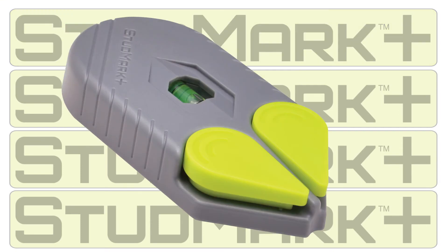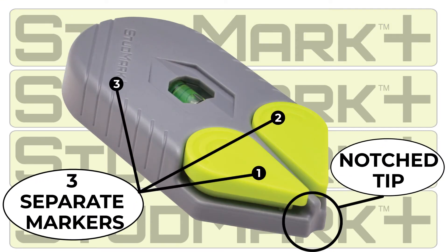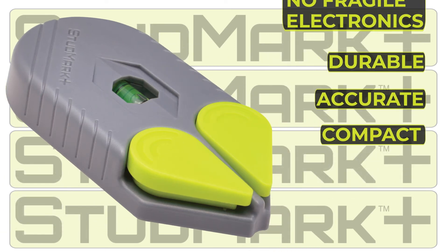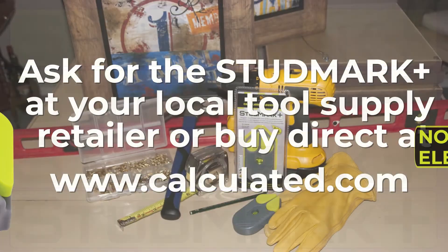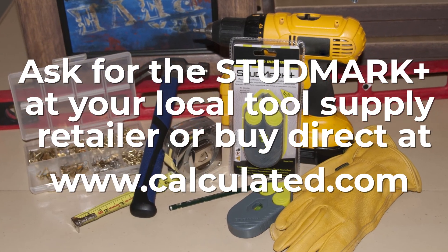The Studmark Plus features three separate markers, a notch tip to precisely mark additional locations, and a built-in level. It is compact, accurate, durable, contains no fragile electronics, and comes with a full two-year warranty. Make the easy-to-use Studmark Plus an essential part of your installation tool kit.